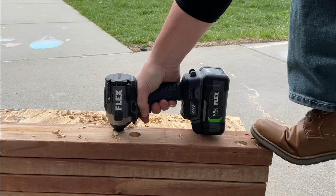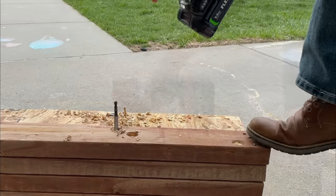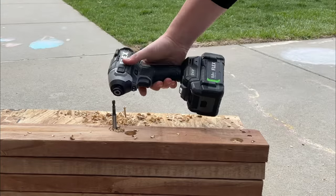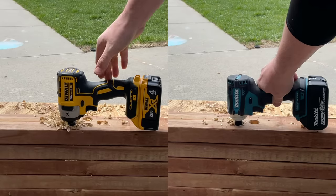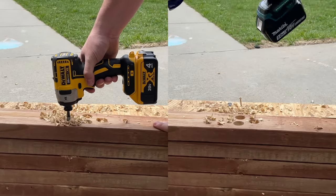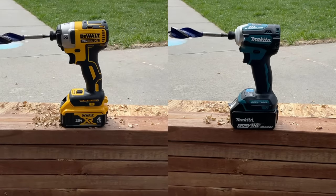Flex 24-volt impact driver. Even the best impact drivers have issues, right? Looks like we got a little slippage with the Flex, the Milwaukee, and also the Cobalt XTR. Using an auger style or paddle bit in an impact driver is definitely a demanding ask. You can see that the Makita and next the DeWalt is able to finish that task, and sometimes just getting the job done is what you need.